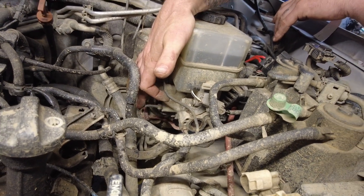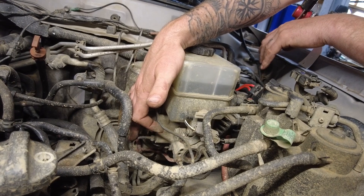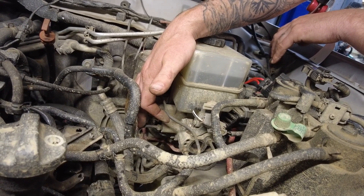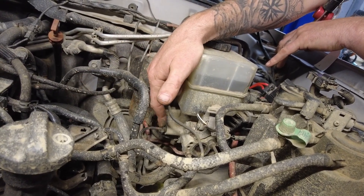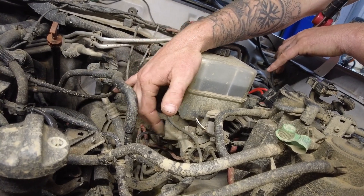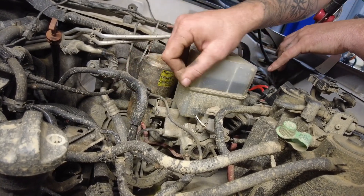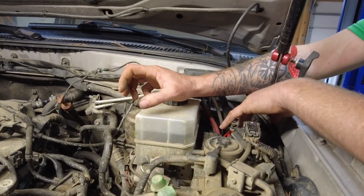We've got hard brake lines coming out of the master cylinder. Anything that needs to move is going to have a soft brake line; anything that doesn't is going to have a hard brake line. These can still be pinched, bent, and broken so be careful with them. If you have traction control — or most modern vehicles even without it — you're going to have a four-channel system, meaning there is a brake line running to each tire. Older vehicles may have a two-channel or three-channel system. Anything modern with traction control has a four-channel system so it can control each brake individually.